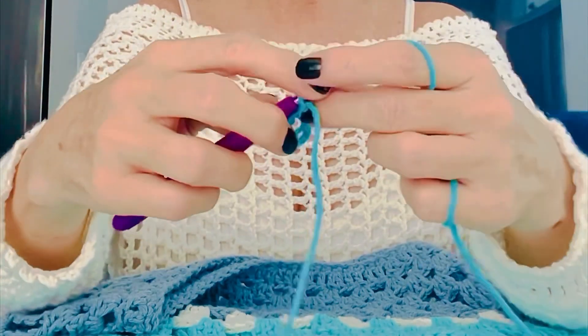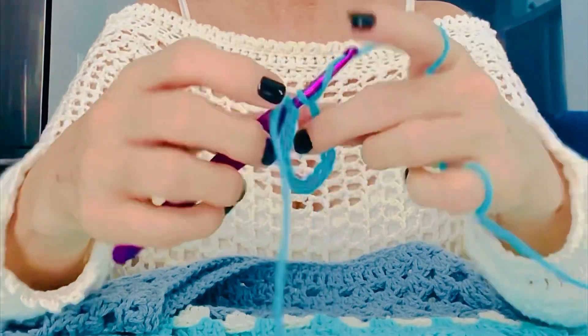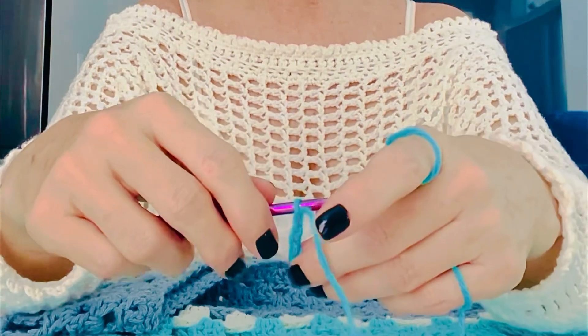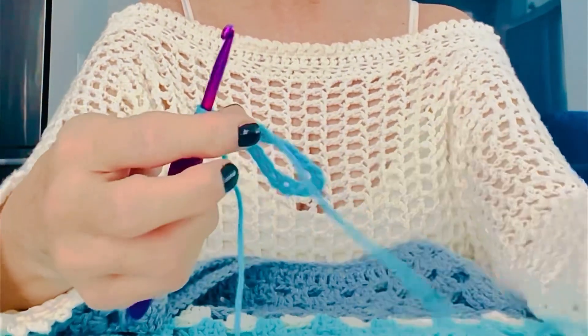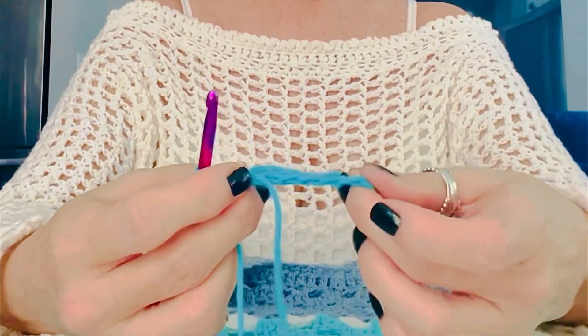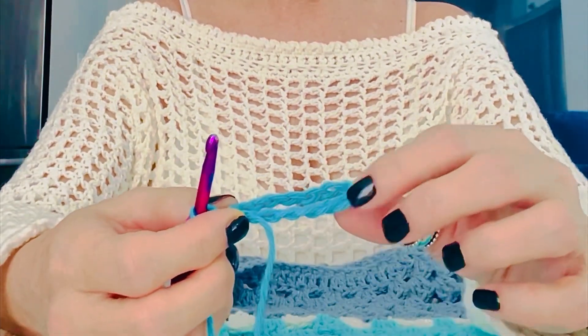Continue chaining to however many chains you need, and once you get to your desired length you're just gonna pull that right through. And you're gonna have a perfectly straight round — no more frustrated twisted necklines that you don't want. It's really great!